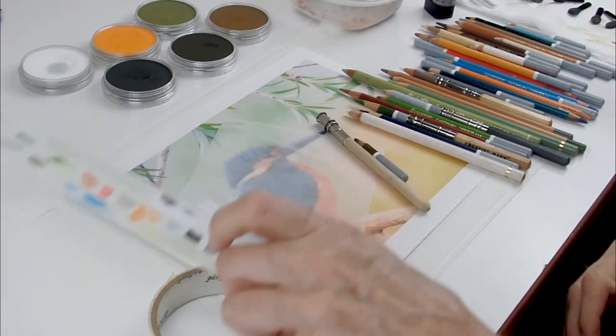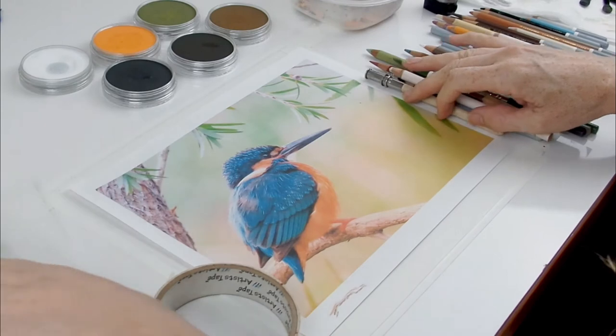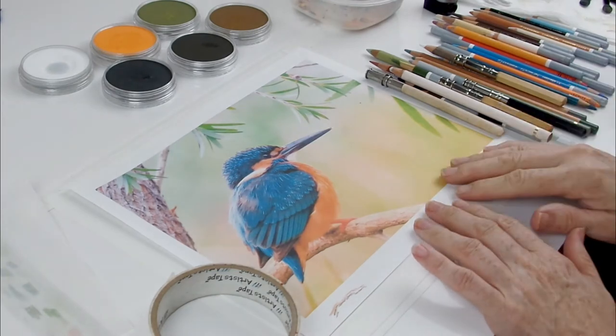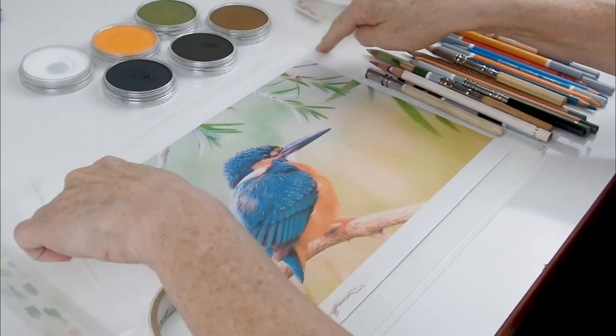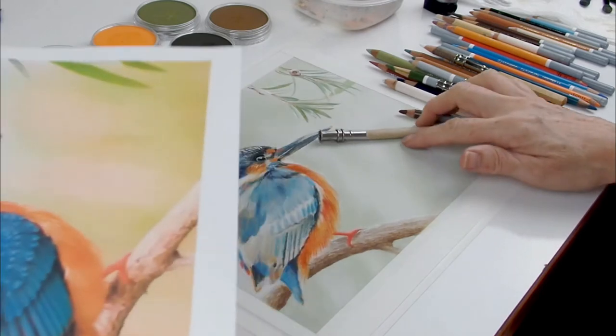For the supplies I'm using for the Kingfisher: first of all I print out the reference material and I print this out to the same size as the blank surface I'm using. I find this is the easiest way for beginners to work, as there's less challenge when you don't have to alter the size from the reference.